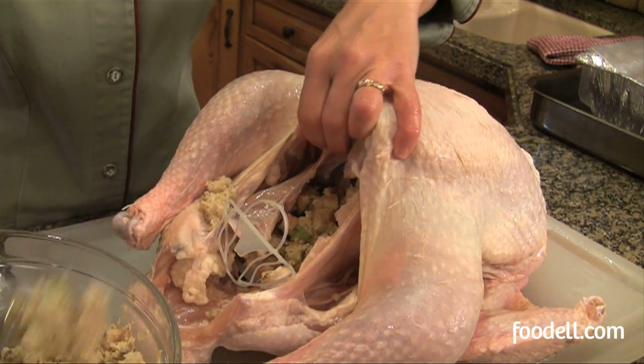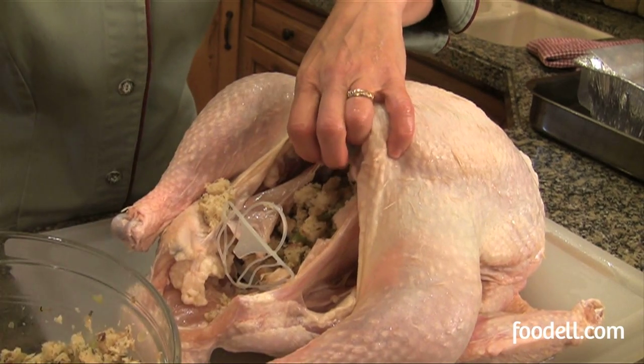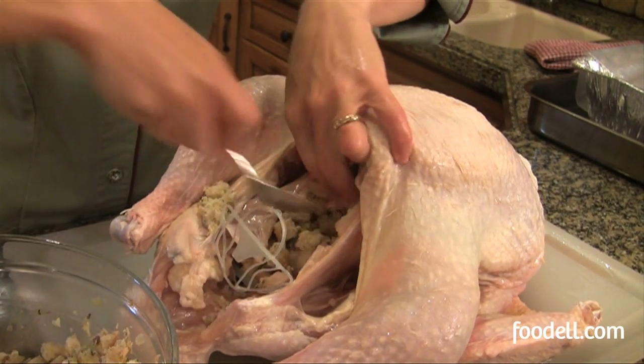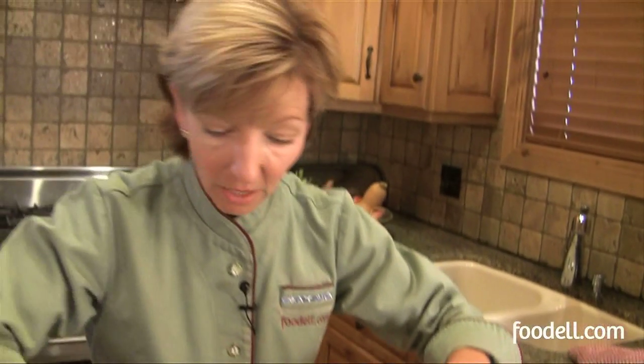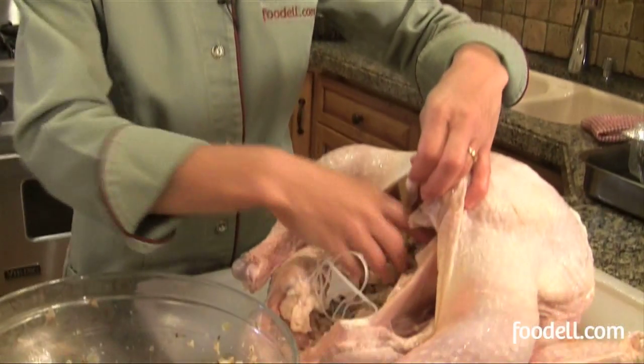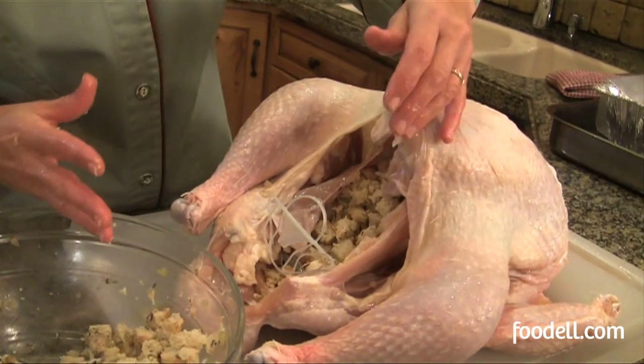Whatever stuffing I have left over — I've already made my batch — I'm just going to put in an oven-proof dish. Once the turkey comes out of the oven and I unstuff it, I'm going to mix it all together. Then I'll have a huge delicious batch of stuffing even though all of it wasn't in the turkey. Now I think that's about enough stuffing — it's nice and loose in there, with a little bit of room for expansion without stuffing it too full.